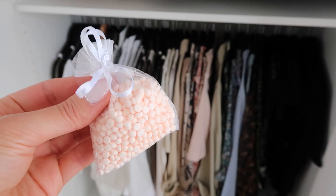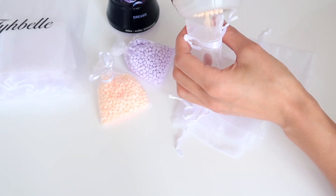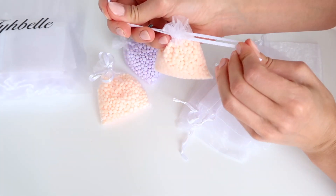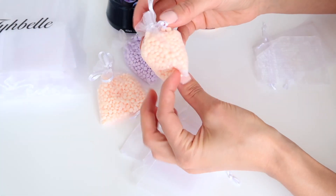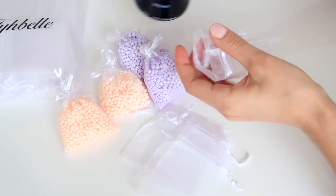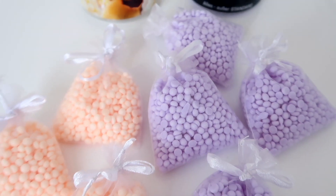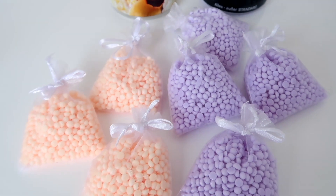A little tip that I love is to have scent sachets in my drawers. I use those Lenore scent tabs I mentioned before and put them in little organza bags — you can get these on Amazon. You put them in your drawers and it makes your clothes smell so good, just a nice little whiff of fragrance. It's not too strong, but it leaves a nice lingering scent that I really love. You can get pre-made ones too, but it's a nice little touch to make your clothes smell good and have a lovely experience in your closet.